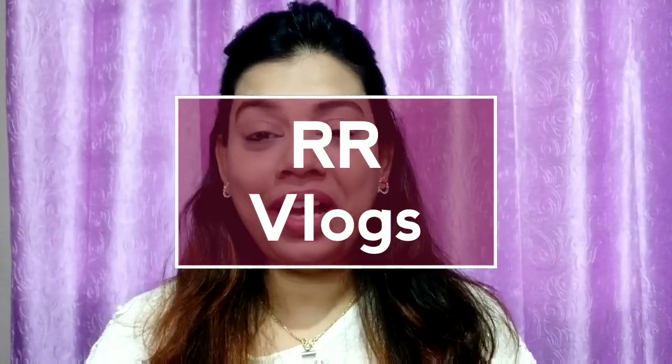Hi friends, welcome back to my channel Riddhi Rental Vlogs, that is in short RR Vlogs. I have a product review for you today. I have some important things to share which I was looking for a few days. For office workers or working women who are involved in any kind of work, we don't get the time to do makeup.